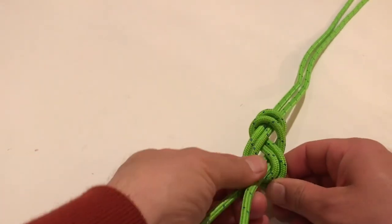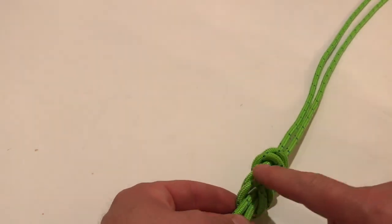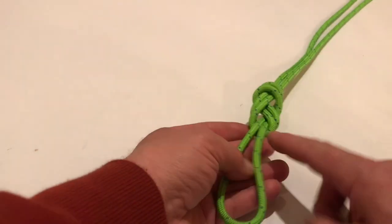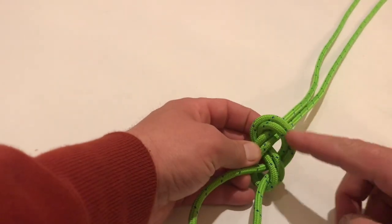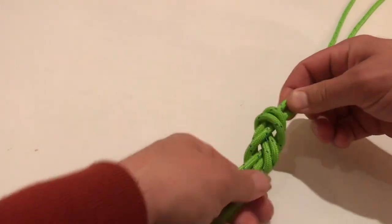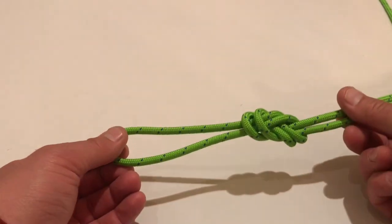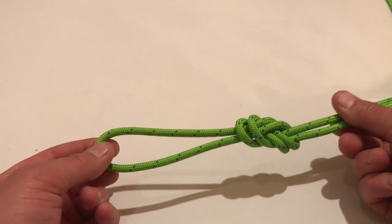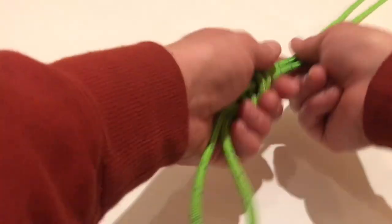When we tighten it down, we dress the knot, meaning all of these pairs don't cross one another. You wouldn't want them like that. Anytime you have these pairs going through, you want them nice and neat — parallel, parallel, parallel. There you go — there's your figure eight on a bite.